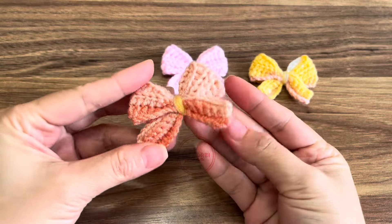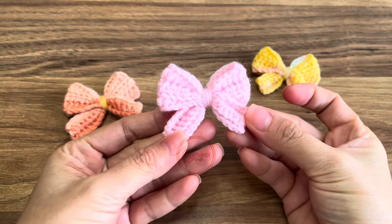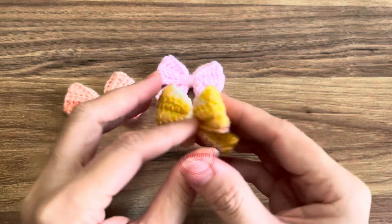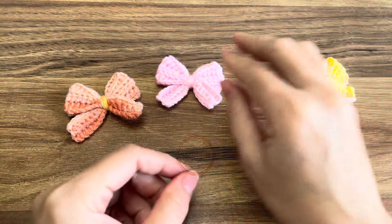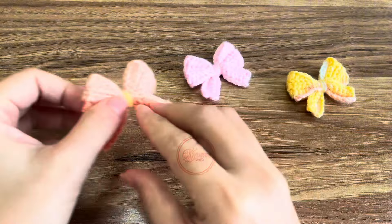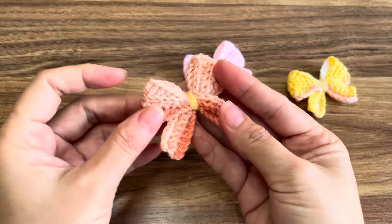Hello everyone, welcome back to Andrei Craft Show. For today's video I'm going to share with you how to make this cute ribbon. I'm using variegated color and a solid color, but of course you can use whatever color you want. So without further ado, let's start.